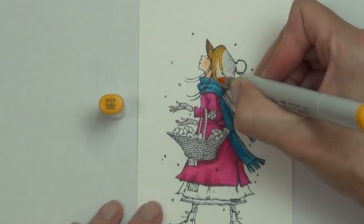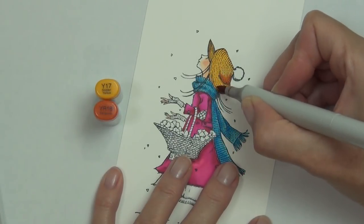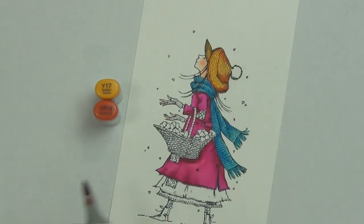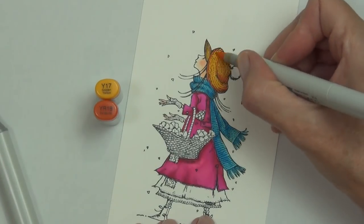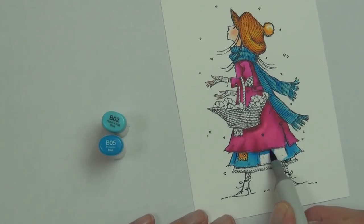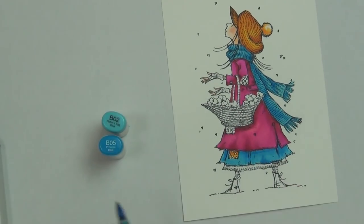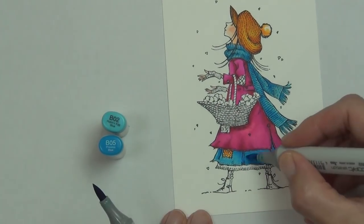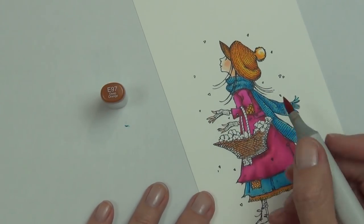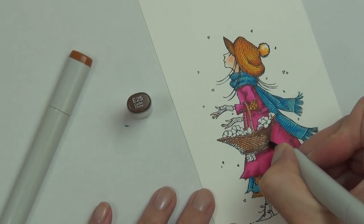To speed up coloring complex images, I do my basic coloring first, then come in and add shading with one color at the end. For Copics, I usually use the toner gray — T2 is my go-to. I like the toner grays and warm grays; those are the two I reach for most. I don't tend to use the cool grays — they're just not my friend.